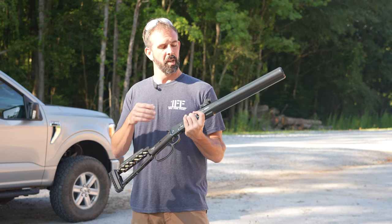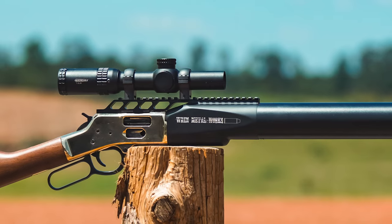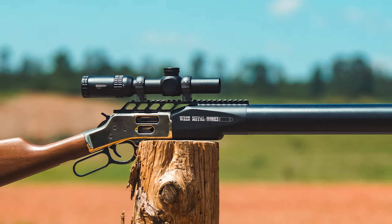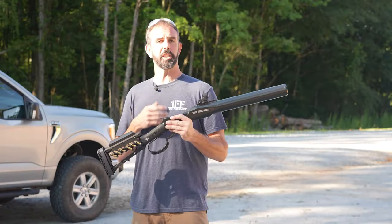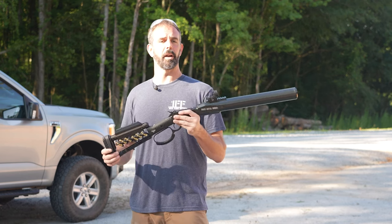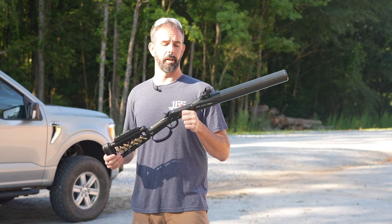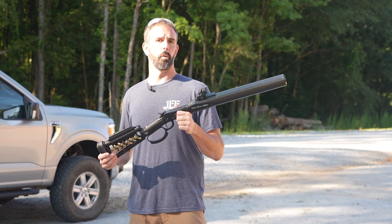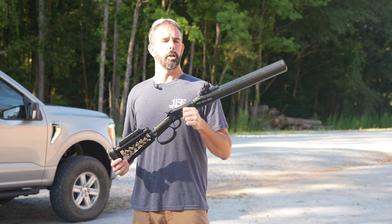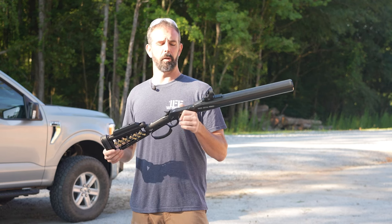It comes with a Ranger Point buttstock and then an optic of your choice. On the non-top-eject models, he also has a rail that will go on top so you can put a full-length optic on here instead of a forward-mounted red dot. For something like this, I think the forward-mounted red dot is awesome because it's very quick acquisition. For up close and personal hog hunting or beaver, this is all you need. It's very light and handy. When you start throwing a low power variable on top, you lose that handiness because you're throwing off the balance of the rifle.